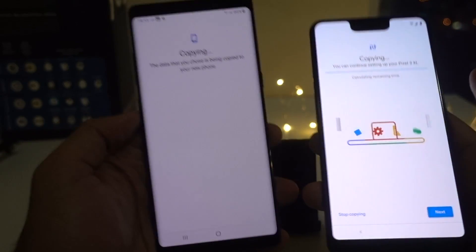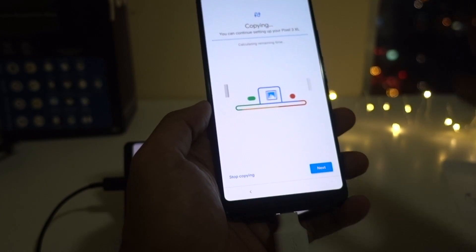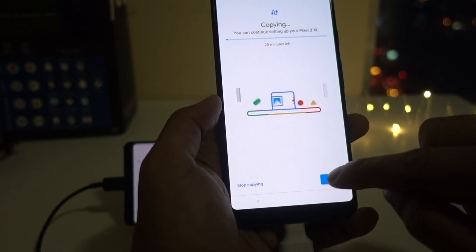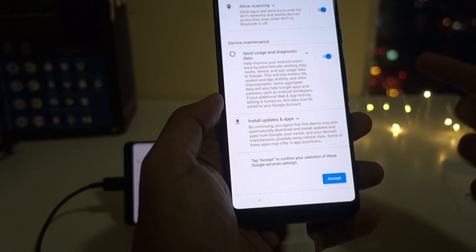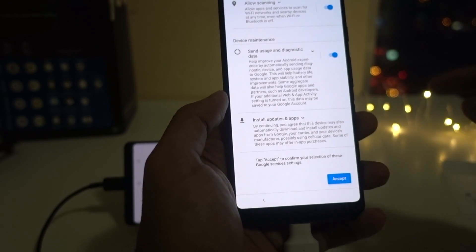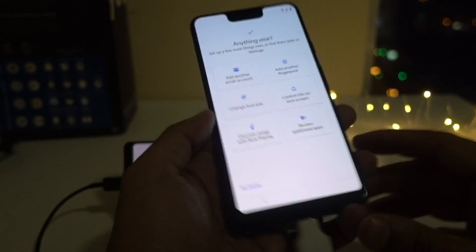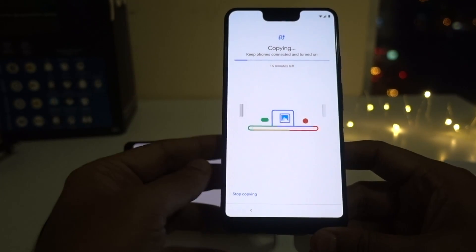My Galaxy Note 8 says it's copying all the information. One good thing with Google Pixel 3 XL — and Google Pixel devices in general — is that it is copying all my content from my old device, but at the same time I can continue with the boot up process. So I click on Next. I'm continuing the boot up process while in the background it's doing the copy of all my information from my old phone. Click on Accept. I have almost finished setting up my device and in the background my data is getting copied. Since my data is quite big, it will take some time.